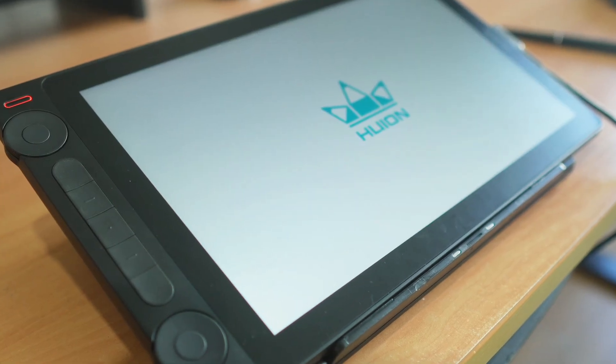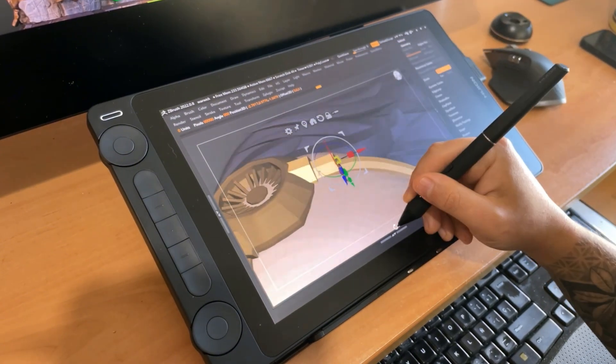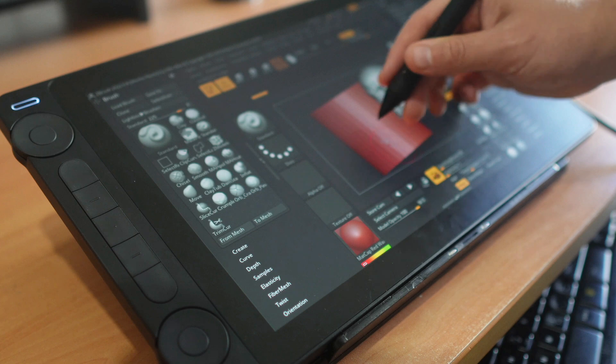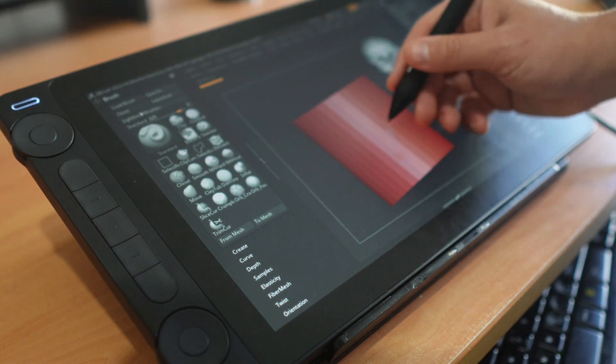So who is the Huion Canvas 13 Gen 3 really for? If you're a beginner, on a tight budget, or need a portable tablet for working on the go, I think this is a fantastic option. The good display, excellent pen, and foldable stand make it a great entry-level choice.